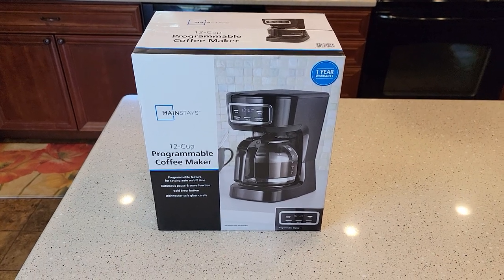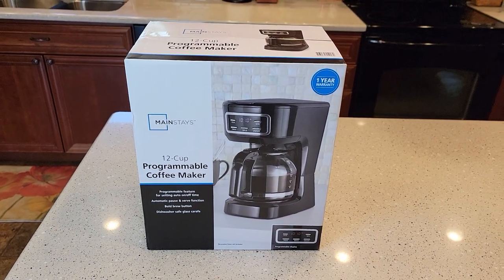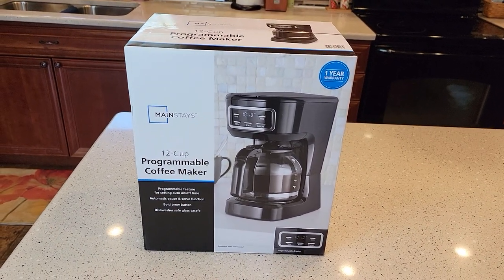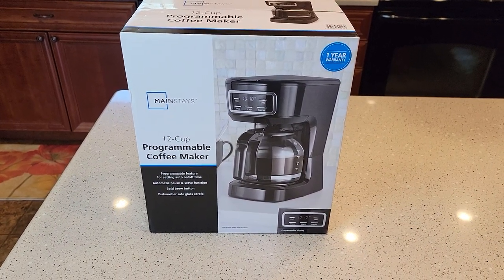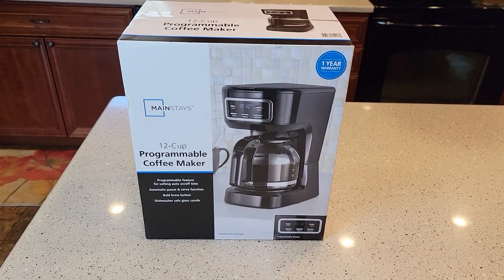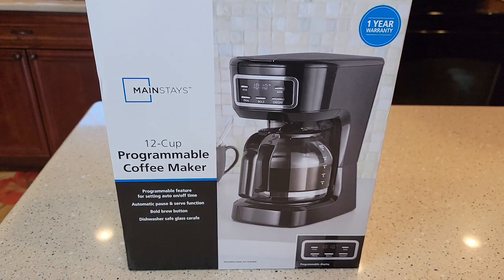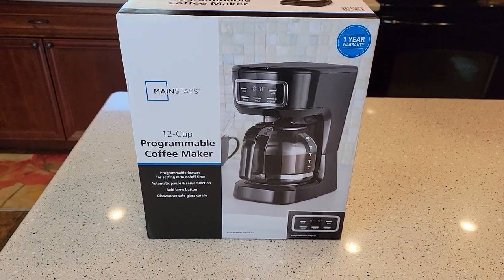Hello everyone, this is Just a Dad. Today I'm going to do an unboxing and a detailed review all in one on this brand new Mainstays 12-cup programmable coffee maker from Walmart. This coffee maker has been kind of elusive — it's hard to find at the Walmart store. They don't have a space for it on the shelf yet. I think they just released it in April of 2021. It's $20, and they've really upped their game. I don't know if they ever had a programmable one before.